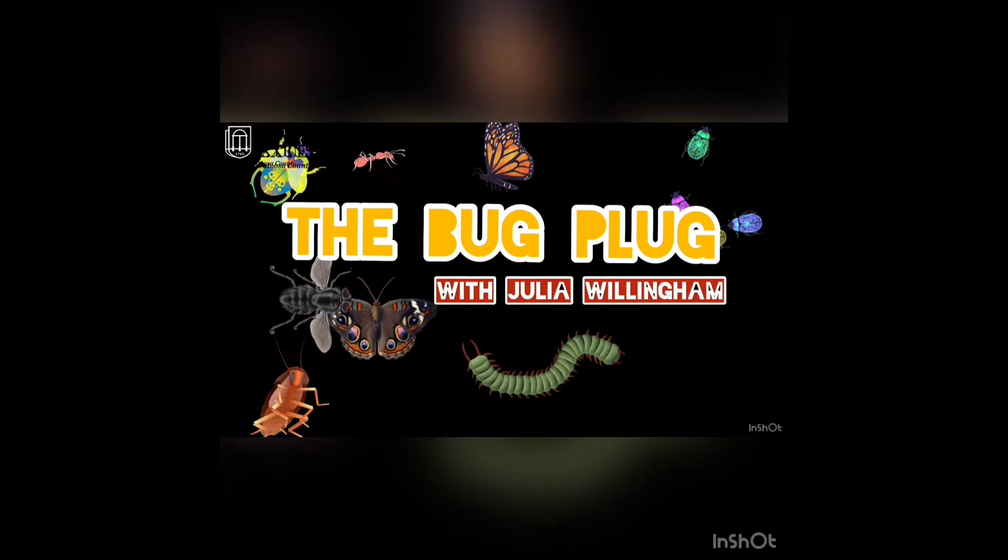Hi everyone! I'm Julia and I work with Catoosa County Extension. Today we're going to talk about Box Elder Bugs on the Bug Plug. Here's a short video just for you all about bugs and what they do with Julia. Today on the Bug Plug we are going to talk about Box Elder Bugs.